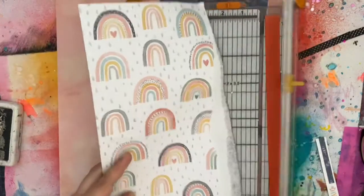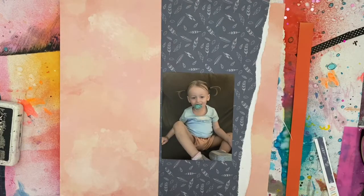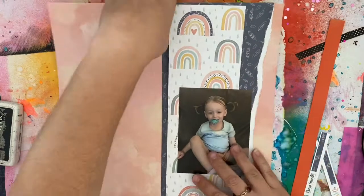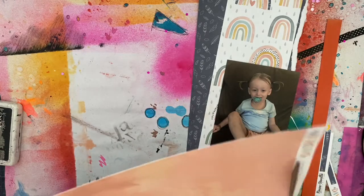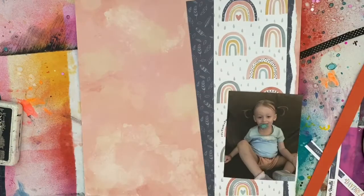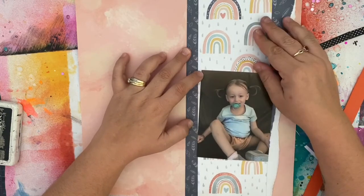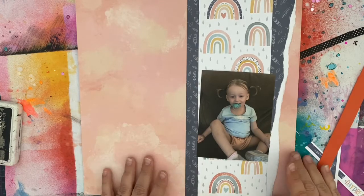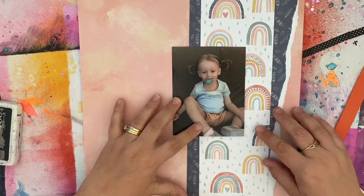I was going through the patterned paper trying to find what would work with this gorgeous picture of my niece. I'm finding this challenge as well as this collection have been great for pictures of her. I don't scrap girly layouts often, but my niece is the girliest little girl you'll ever see — she's got these two cute little pigtails in this picture, it's just adorable. And by using the patterned paper, it's working really well with these photos, so I suppose that's helping me with this challenge as well.